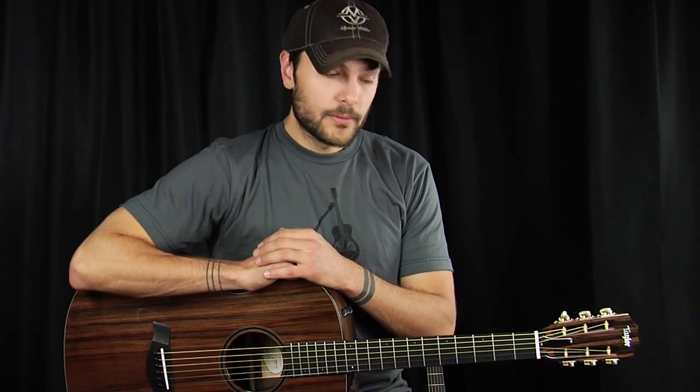Thanks for checking out our 12 fret Sinker Redwood Taylor. Please leave your comments and suggestions below, and again, don't forget to sign up for the Acoustic Letter. Thanks for watching.